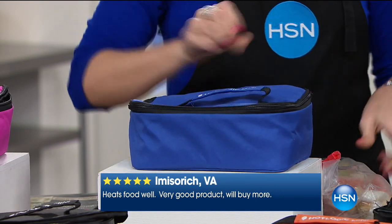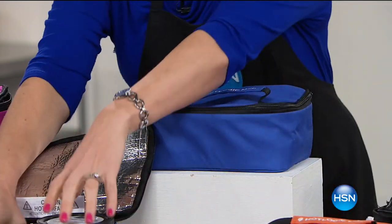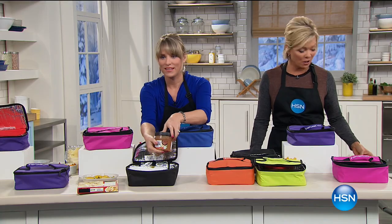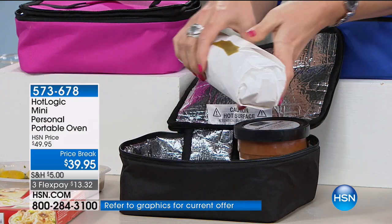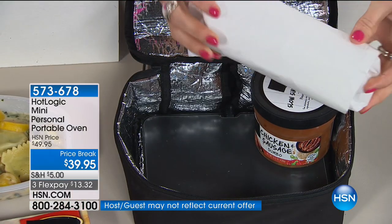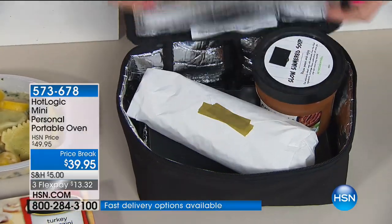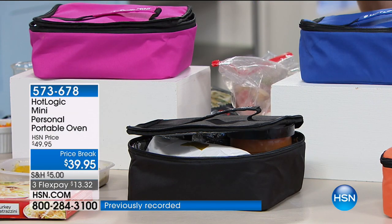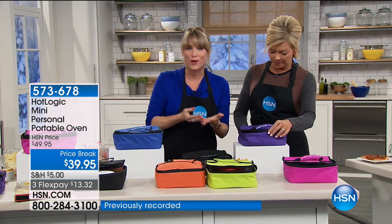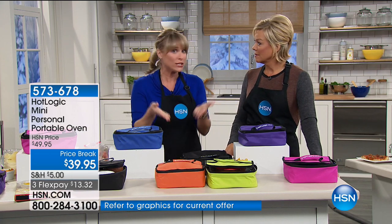We have all the colors — hot pink, green, orange, black, blue, purple — and they are disappearing. Over 3,600 spoken for. A pre-packaged soup, a little hot sub — a meatball sub — it's a flat bottom so you can place it in here instead of fighting for a community microwave. Maybe you're on a job site, a construction worker, or a truck driver. My husband's truck has a traditional electric outlet — he could literally be driving down the road cooking a casserole, pull over, have a healthy meal, and not stop by fast food.